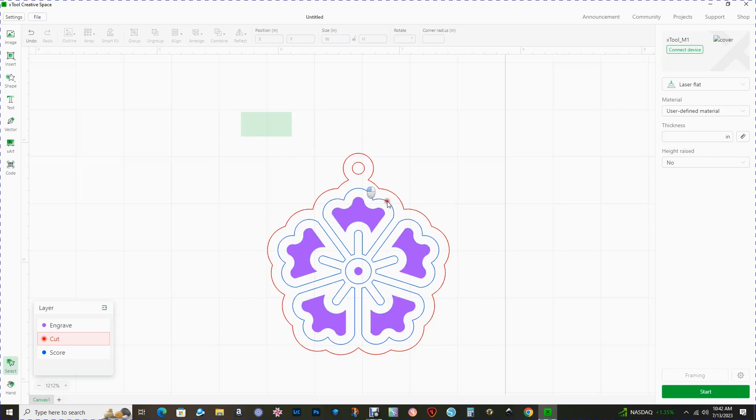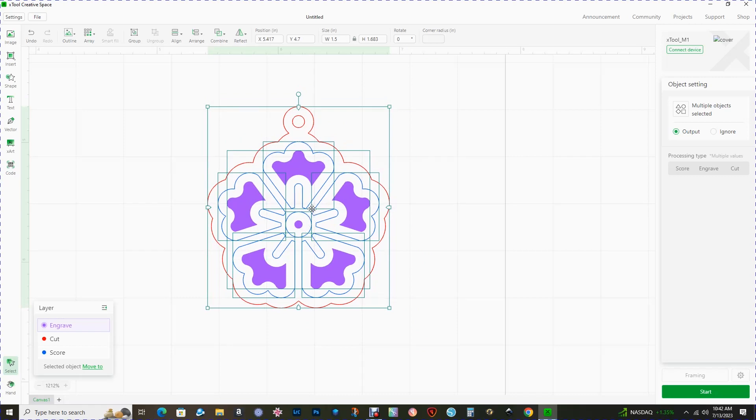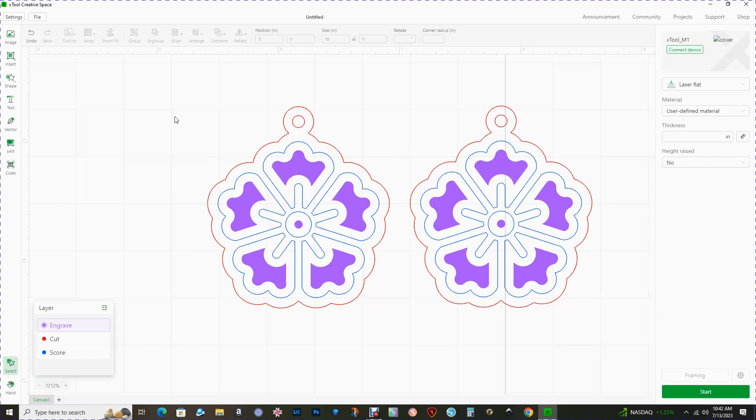At this point the design is complete — isn't that cute! The next thing I'm going to do is duplicate this design because it's earrings and I want two of them. So copy, paste, move it over to the side, go up to reflect, reflect horizontally. The reason I've done this will be obvious when we go to the laser. But first — save your file before I get ahead of myself. Go up to file, save, give your file a name and a location on your computer. Next step: off to the laser!